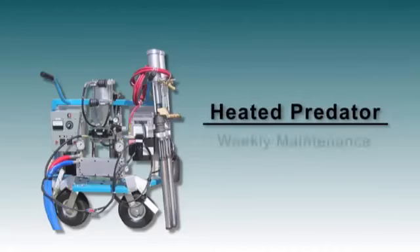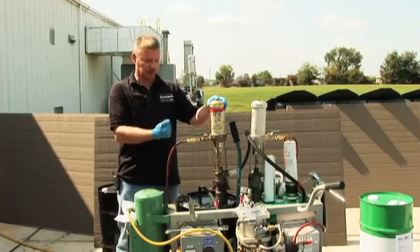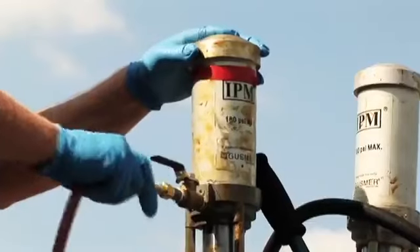First thing we want to do is make sure that the valve to the transfer pump is open, whether it's this type or the smaller type. Make sure the valve is open because we've got to release all the air to this pump. We want to unplug the pump from the air.